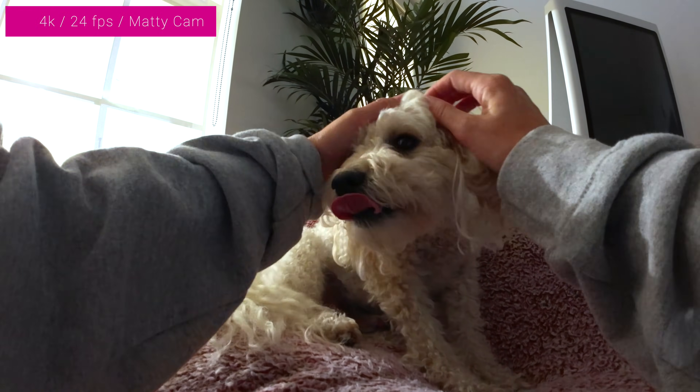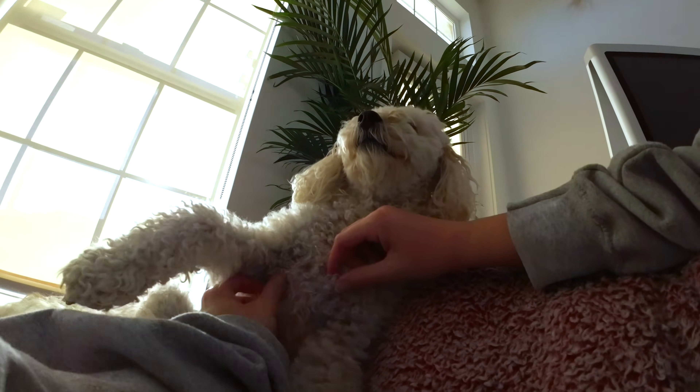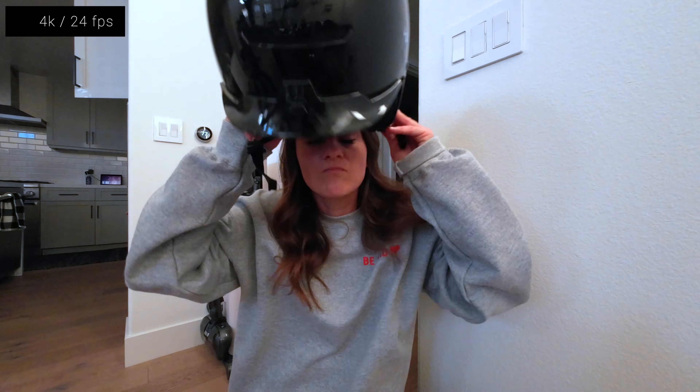What makes this really great is it's something I would just keep with me at all times — throw it in my backpack, throw it in my pocket. It's so tiny, it records audio, and it shoots 4K 120. The sun is setting but I'm going to take you guys outside and finish the rest of this video, all shot on the Action 2.